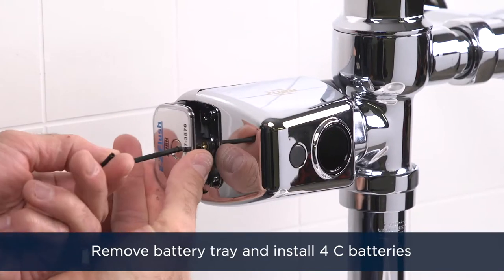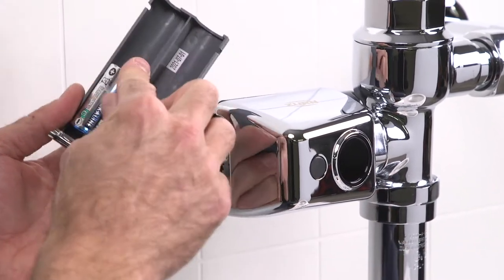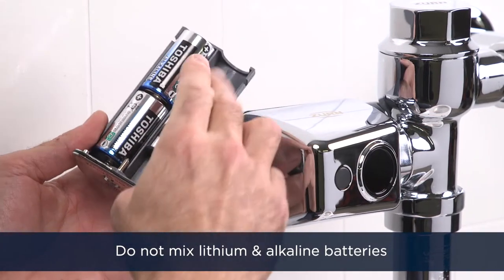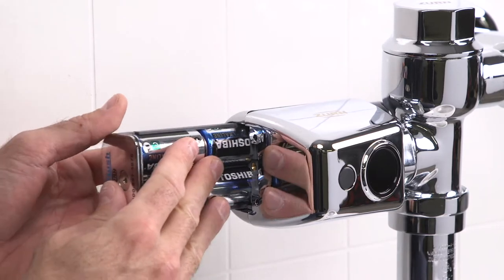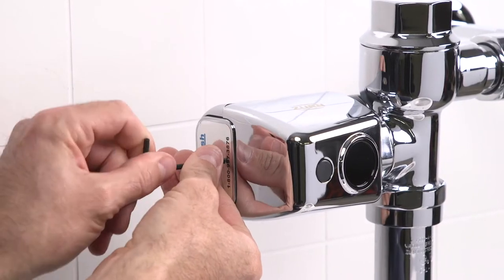Remove the battery tray from the sensor assembly with your allen wrench and install the four C batteries as depicted. Do not mix lithium and alkaline batteries — use one or the other. Reinstall the battery tray. Once installed, you'll hear the gears turn, letting you know that the unit has power.